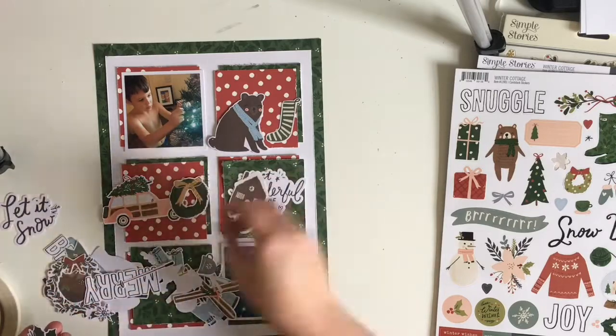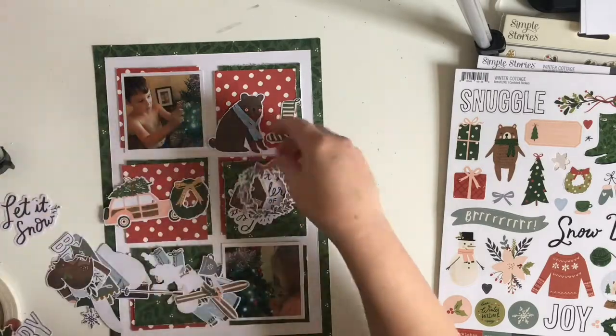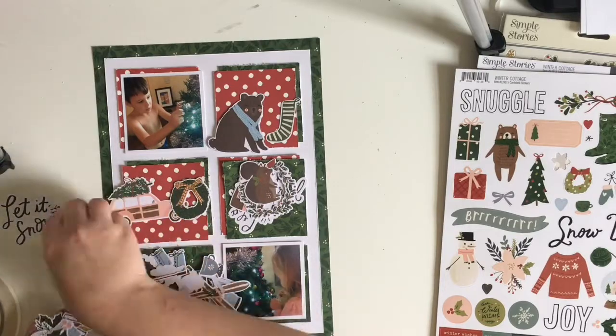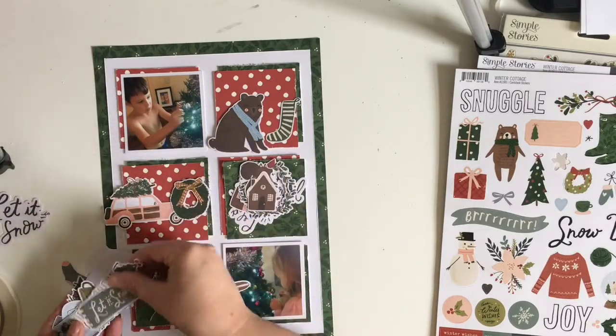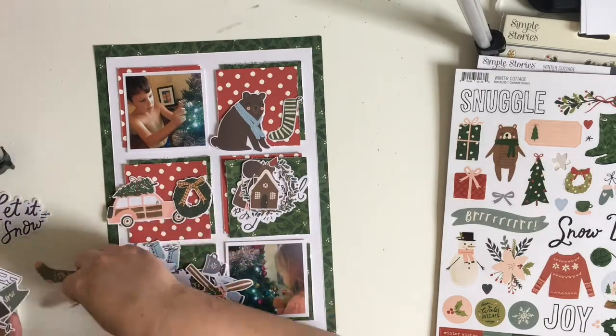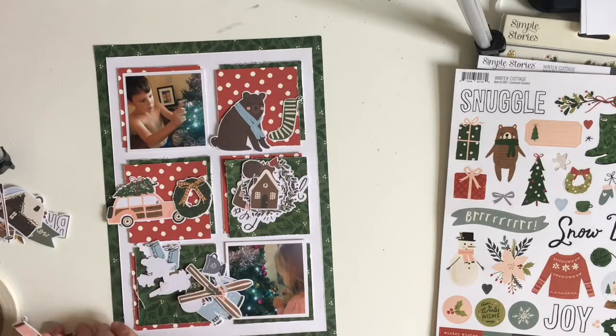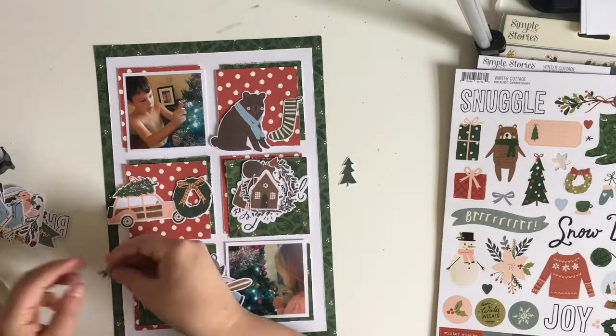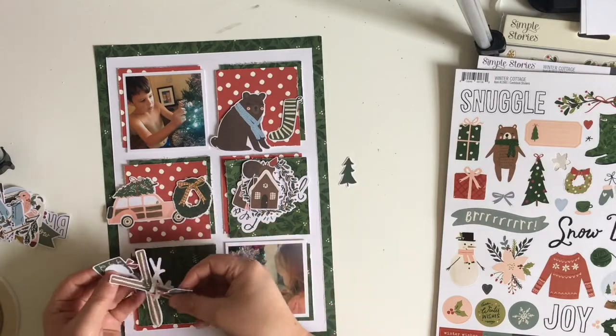The photos I'm using today are photos of TJ and Doyce decorating the Christmas tree. I like to capture little photos like this because this is what Christmas is for us — the kids are really involved in the preparation, and it's a real family feel getting ready for Christmas.